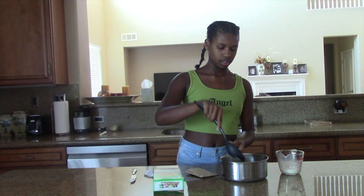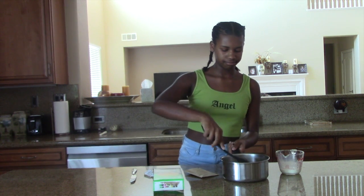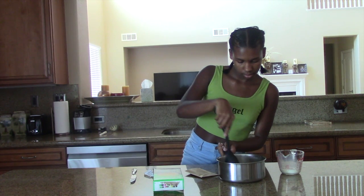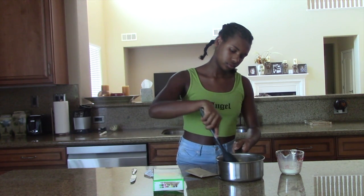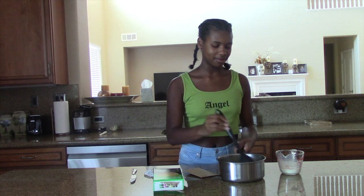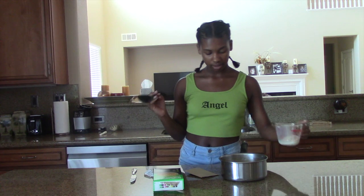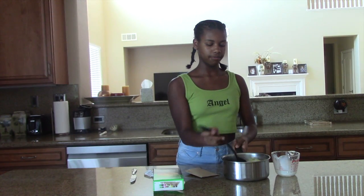It should melt since the noodles are still hot. It's actually melting. Oh my God, it smells like broccoli cheese — it smells so good. I think the butter is gone. So now I took out our milk and then our seasoning, but first we mix the milk in first.